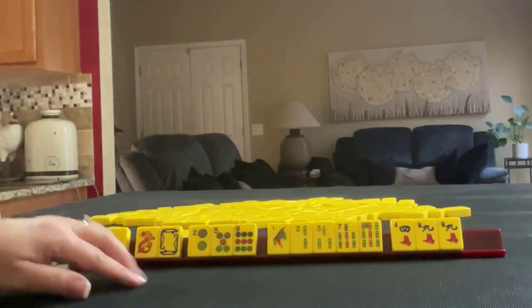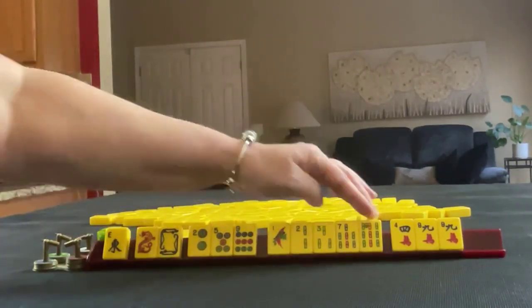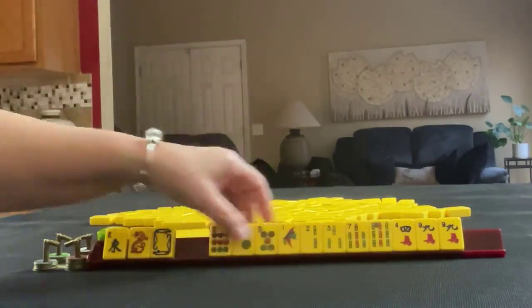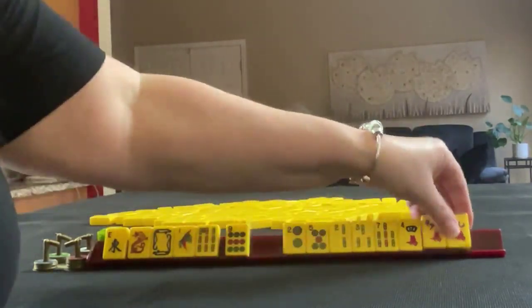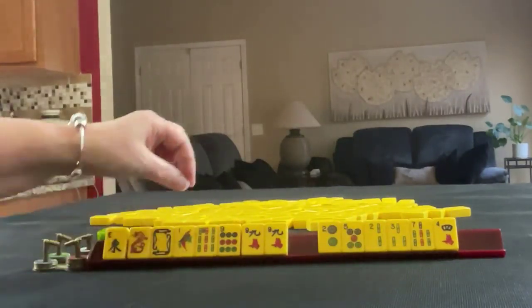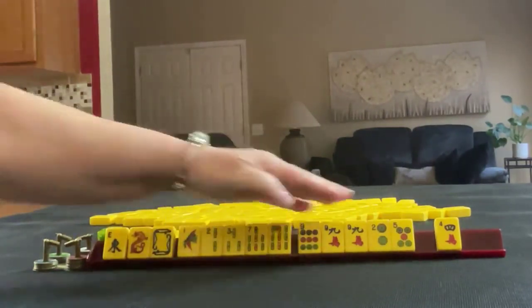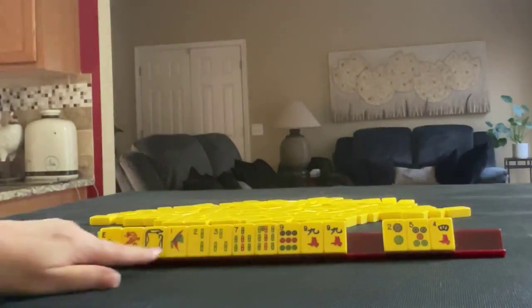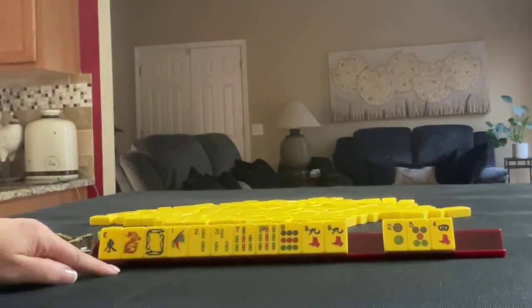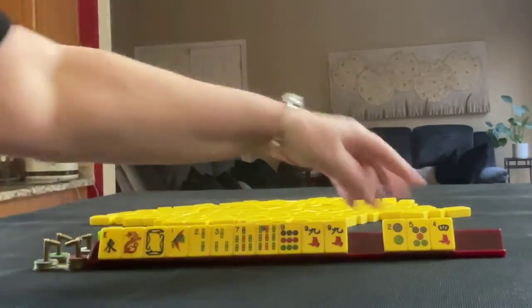If these were my tiles, I would play a hand of honors. We have eight tiles that can be used in that category — those would be the discards. I think what I would do here is keep bams because that is a predominant suit, so I would pass those three and focus on honors and terminals. Ones and nines would be the terminals; winds and dragons would be the honors. Maybe if bams come in, we can switch. Let's pass these three.